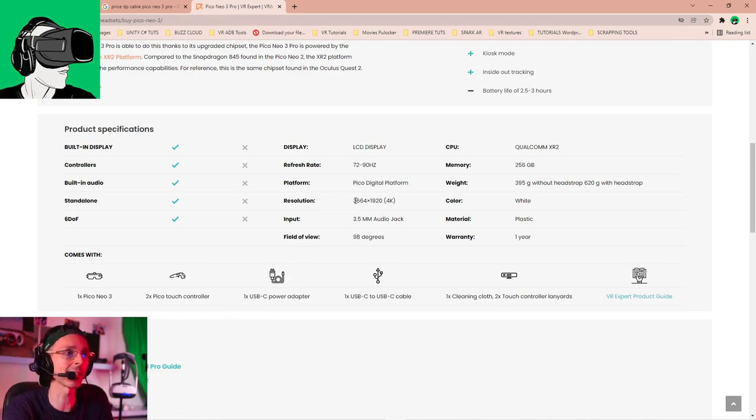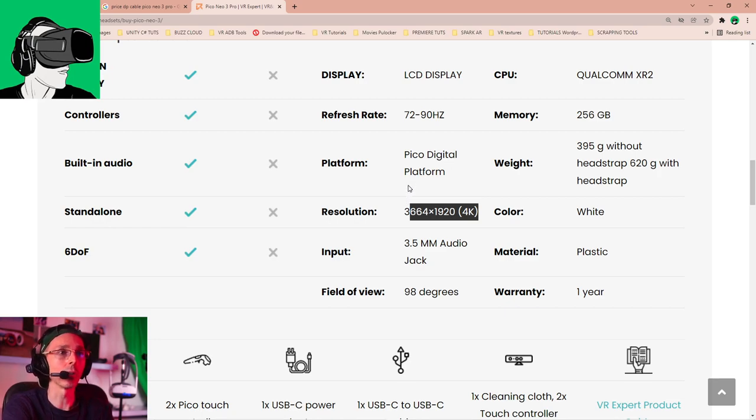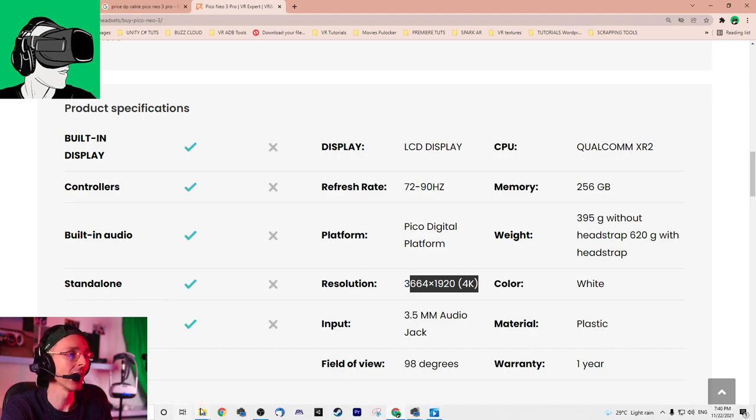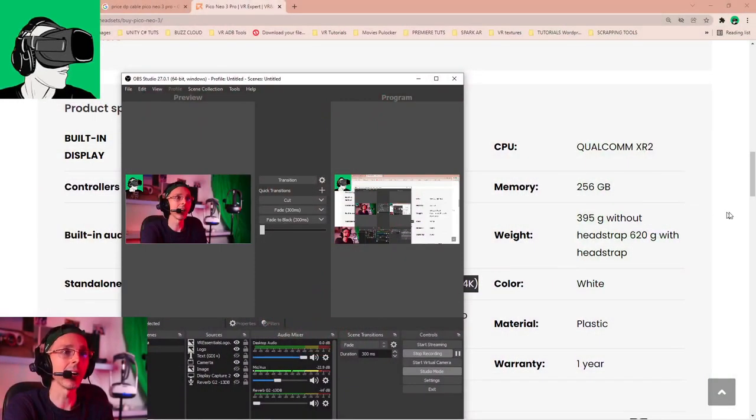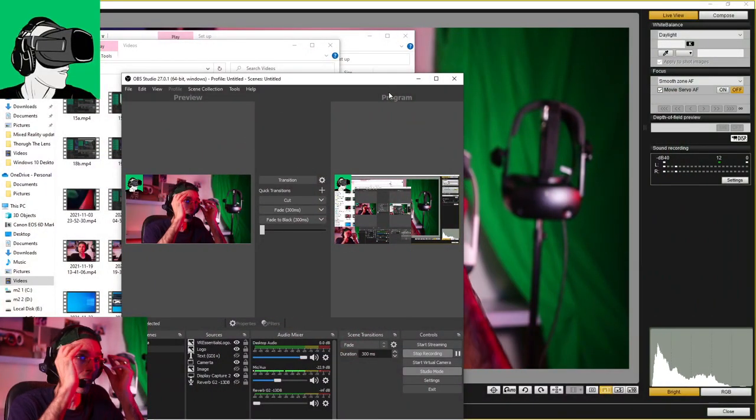The lenses on the Pico Neo 3 Pro are 3664 by 1920, so effectively 4K resolution. Do go check out the previous video where I did the comparison using the wireless standalone streaming to the PC with the HP Reverb G2 as well. It also uses the Qualcomm XR2, same as the Oculus Quest 2. Now let's do some side-by-side — I'm completely unbiased, and the Pico Neo 3 Pro has done an amazing job catching up, but let's see how it fares against the HP Reverb G2 in PCVR mode.